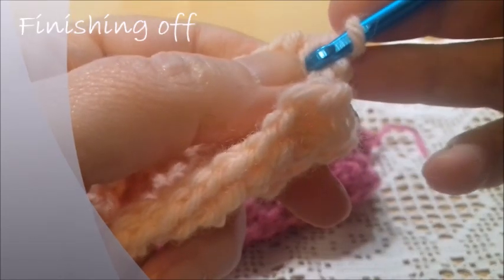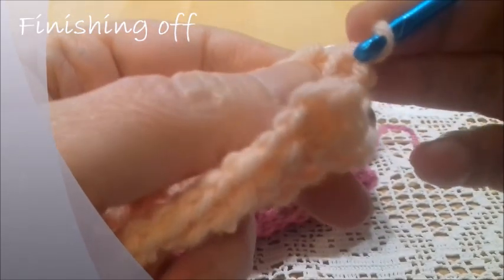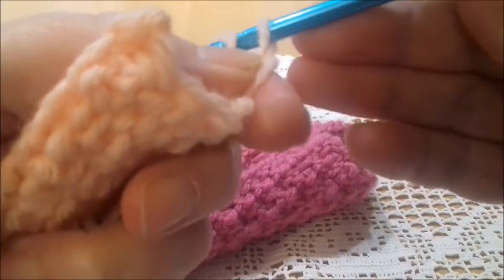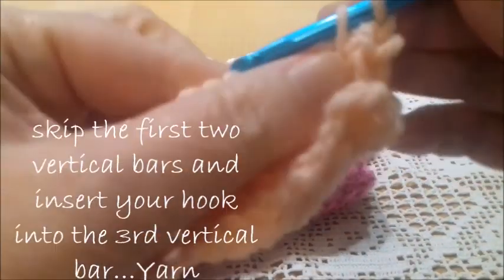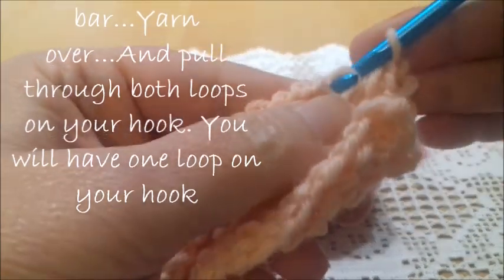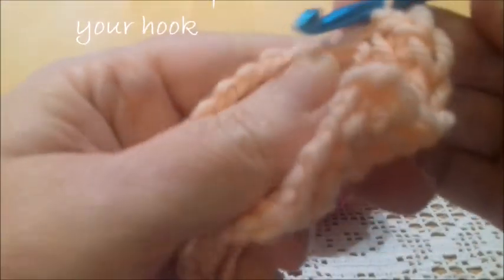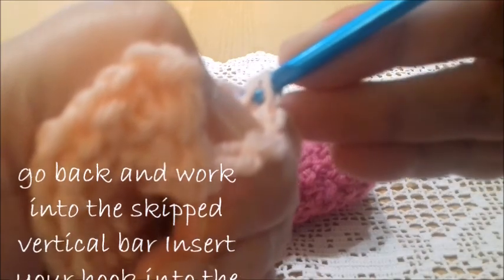Now we're going to see how to finish off. We're going to finish off as we have already learned for the crossed stitch. Skip the first and the second vertical bars, insert the hook into the third, yarn over and pass the yarn through two loops — which is making a slip stitch. Now go back into the previous — the one that you skipped — yarn over and pass the yarn through two loops. Go back into the previous, the one you skipped, yarn over and make a slip stitch — pass the yarn through two loops.